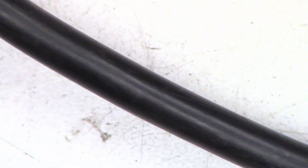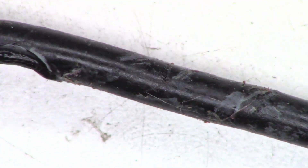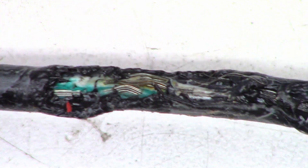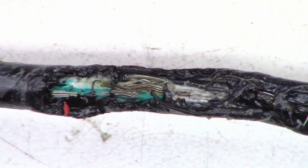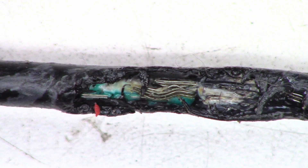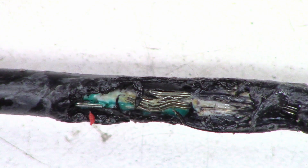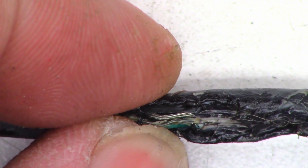We'll just take a quick peek at the cord the customer believes is the problem. There was tape on it — I already took the tape off. And I believe that the customer might be correct. There are a couple of melted spots, and right there is probably the main problem. Look at those leads — all of the insulation has melted off of at least one, two, three, maybe four leads, and chances are those might be shorting together right there.